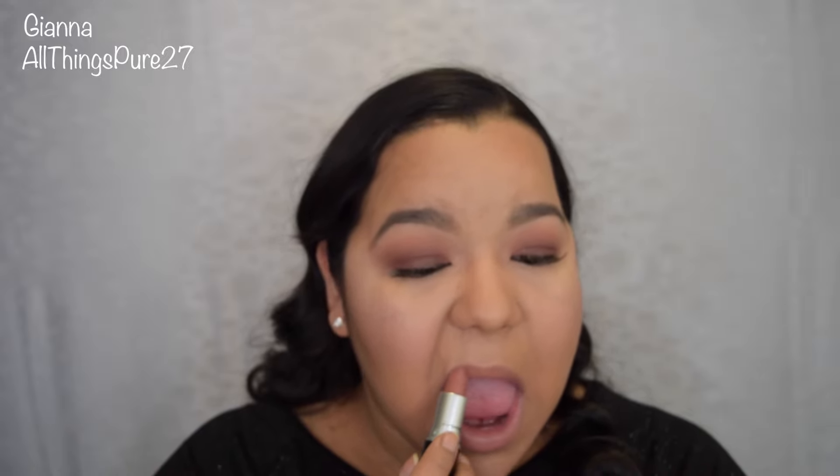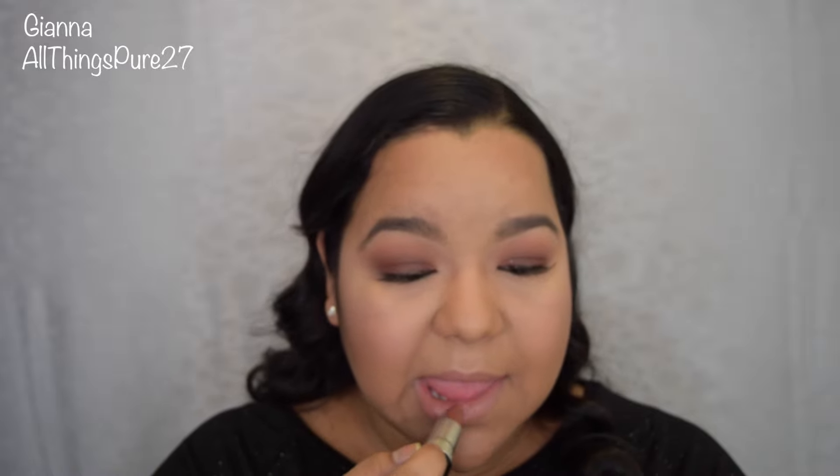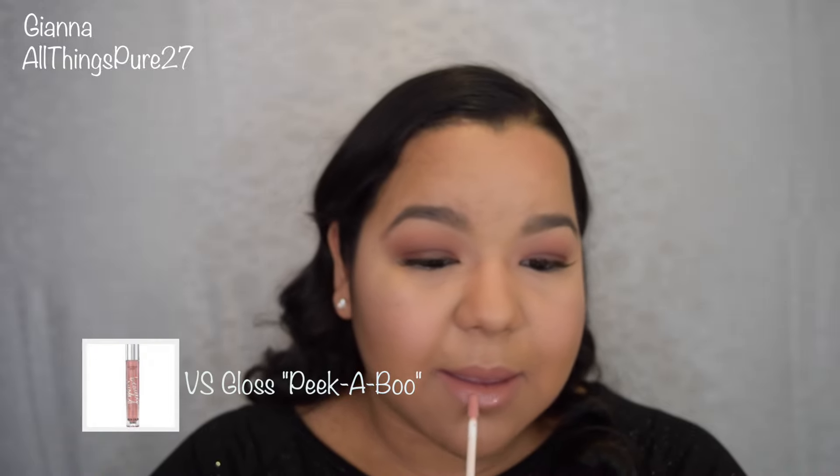I'm applying my perfect nude lip, which is my MAC Velvet Teddy. I thought the nude lip was just not for me until I found this lipstick, so if you are someone who thinks that nude just doesn't look good on them, you may like this too. Because I wanted more of a glossy look on my lips, I did go over with my Victoria's Secret gloss in the color Peekaboo. I have been obsessed with this since like Thanksgiving — it is super smooth, it's not sticky at all. I do not like the other ones they have in the little tubes at all, and this gloss is nothing like that.